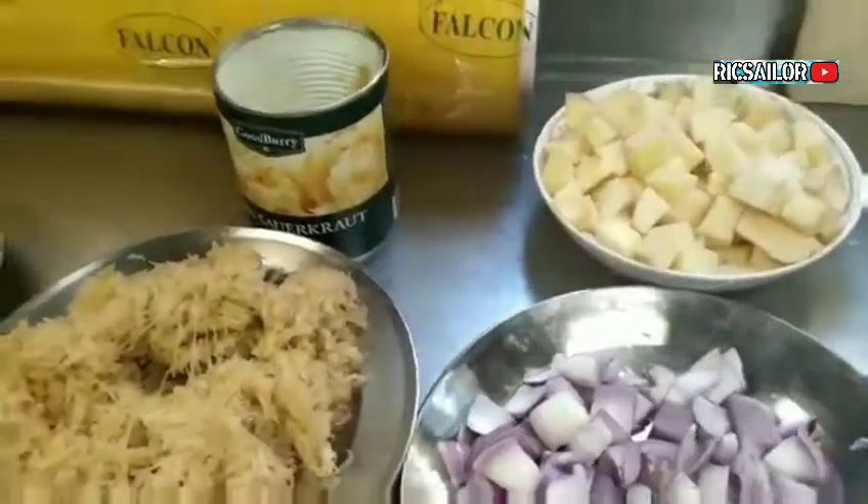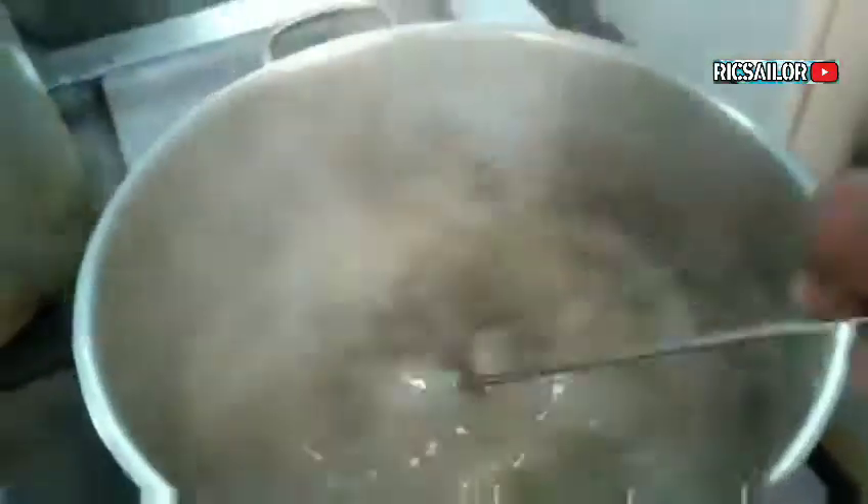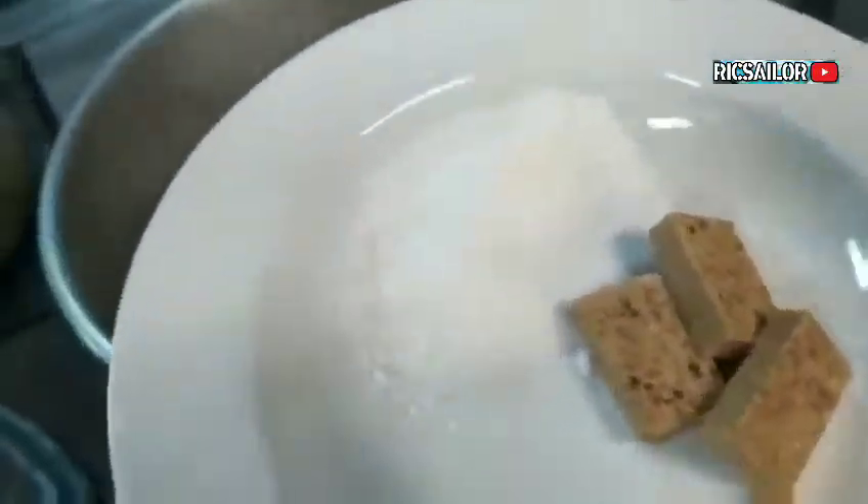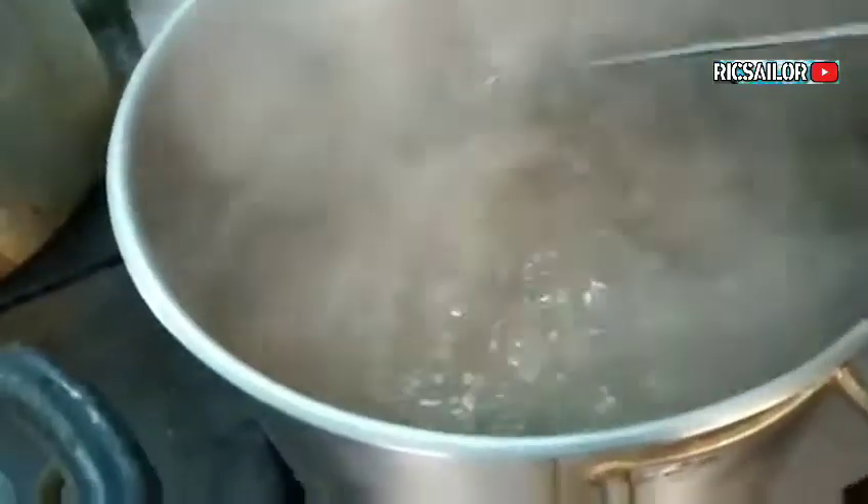Okay, tara na, magsimula na tayo. Maglalagay lang tayo ng cubes at asin - ito po ang sabaw natin para sa puli soup. Ito po ay malambot na, nalagay na natin yun. Madaling lang itong gawin mga kaibigan. Nalagay natin itong sibuyas.